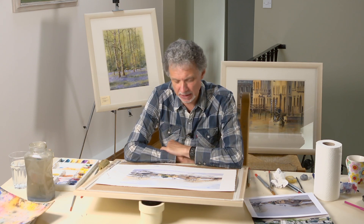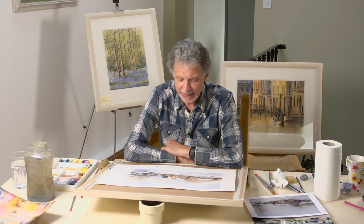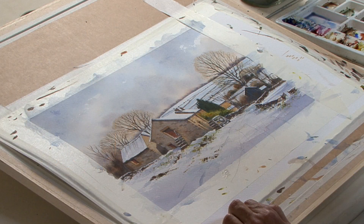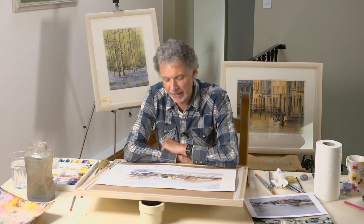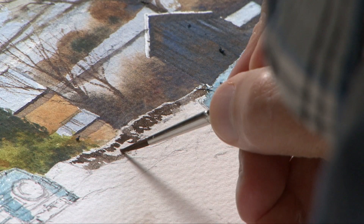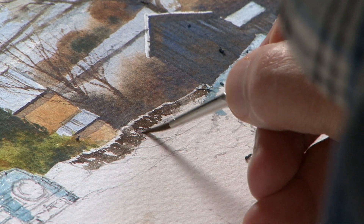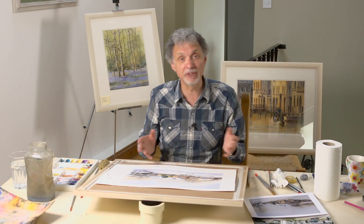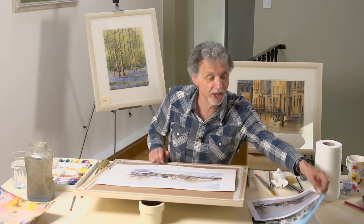I really enjoyed doing this tutorial and I'm sure you will as well. It's a winter scene and I do enjoy seeing the landscape with the winter cloak on it — the simplification that you get with the drifting snow and the way you're able to introduce a little bit of warm colour amidst all the blues and greys.